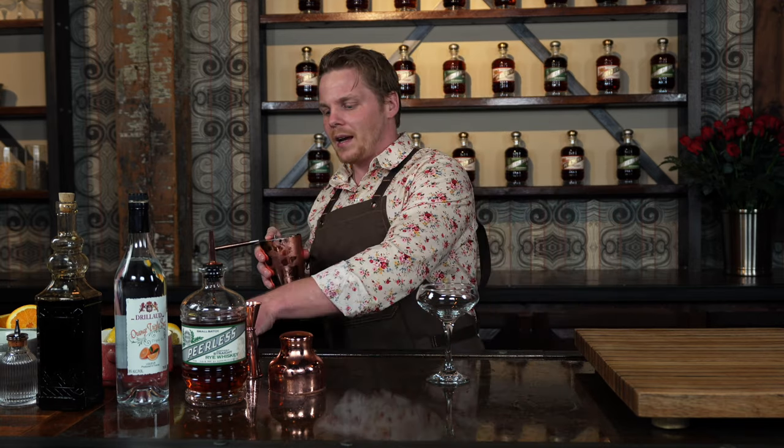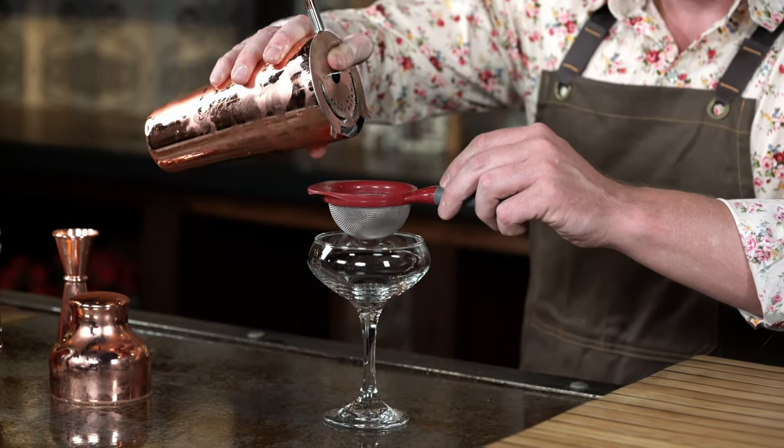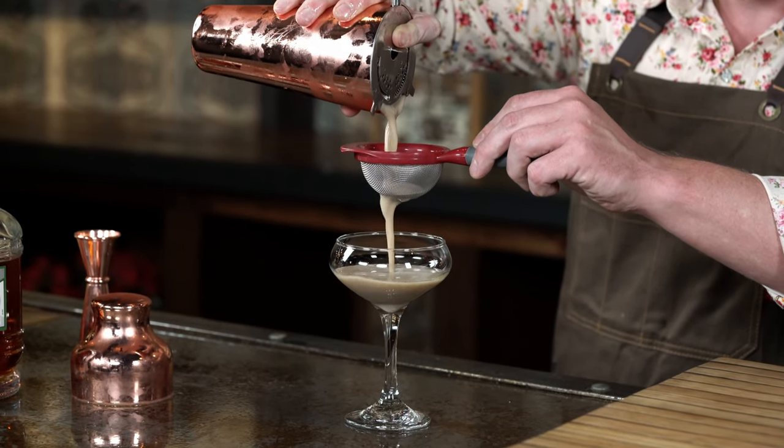Put that over there. And then you want to take another strainer just like this — you're going to hold it right over the top of that cocktail glass. Strain that — you can see it's very thick, it's got a nice consistency there.